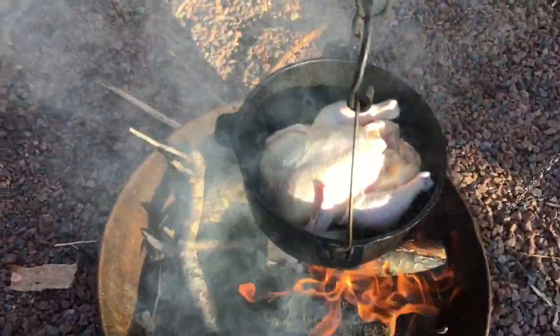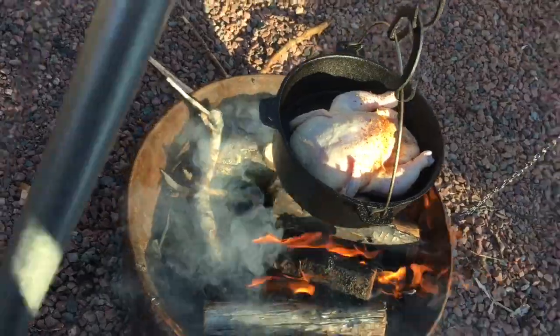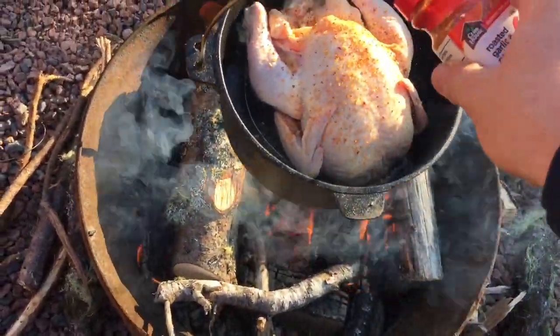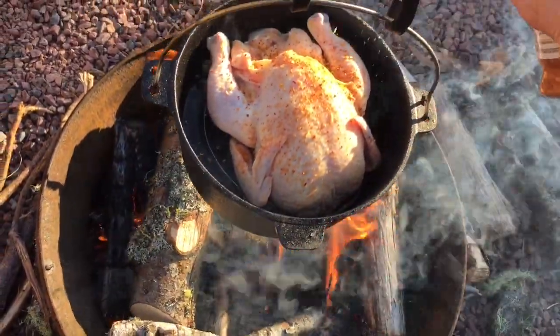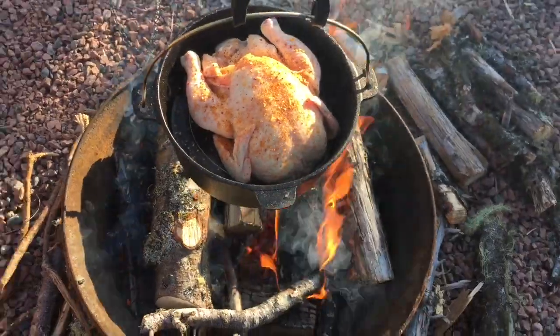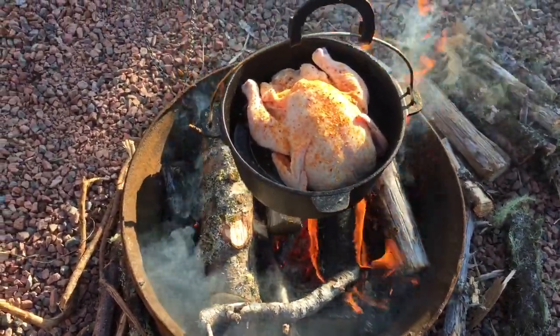All right folks, just got the chicken on. See the steam start coming out of it already. Throw some of these roasted garlic peppers on it. Good smoke. A little dusted with that stuff and we'll add an onion on it shortly. Yeah, let her cook for a bit.